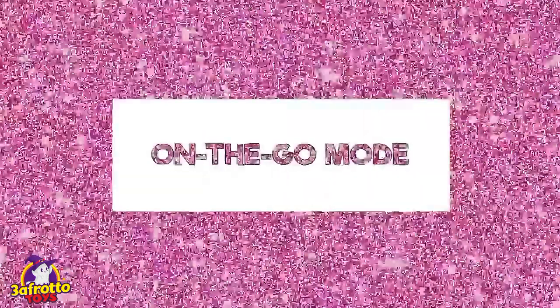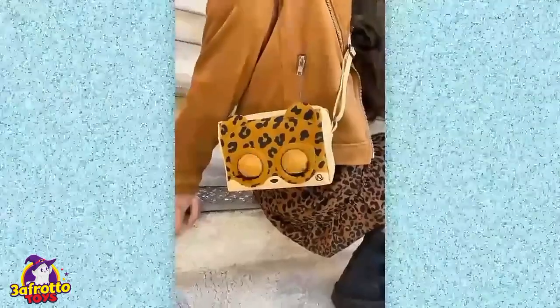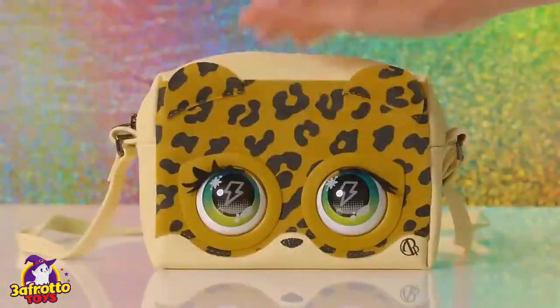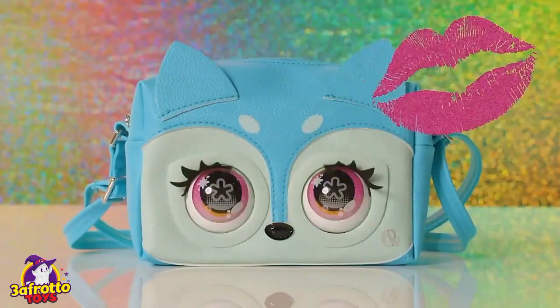Let's see how you can play with Purse Pets on the go. There are tons of fun ways to interact. As you walk, your purse pet will blink automatically. You can also make her blink, purr, or make other noises by touching her forehead. Want her to blow you a kiss? Hold her forehead, then let go.